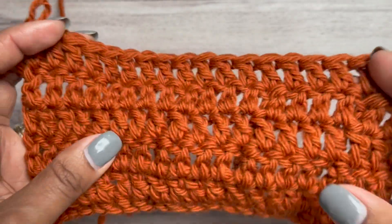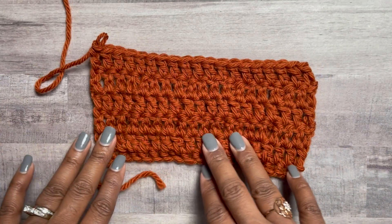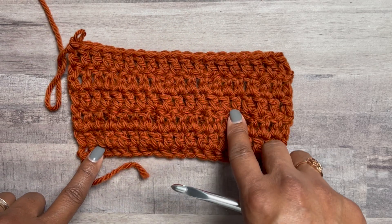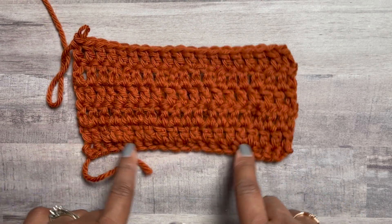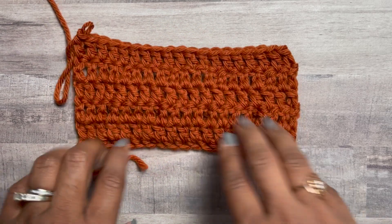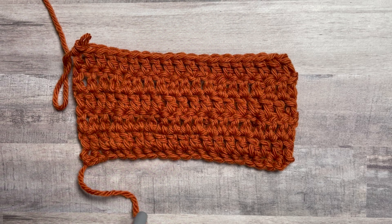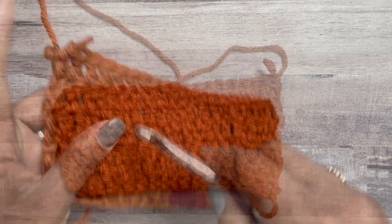Now that we have two rows of post stitches, look at the fabric — we don't have the gap at the back, because of the modification. It pulls in a little bit, but that's okay, especially because I'm using Wool of the Andes, which is 100% wool and can be blocked to straighten out the edges. Now we're going to start row seven with a double crochet.